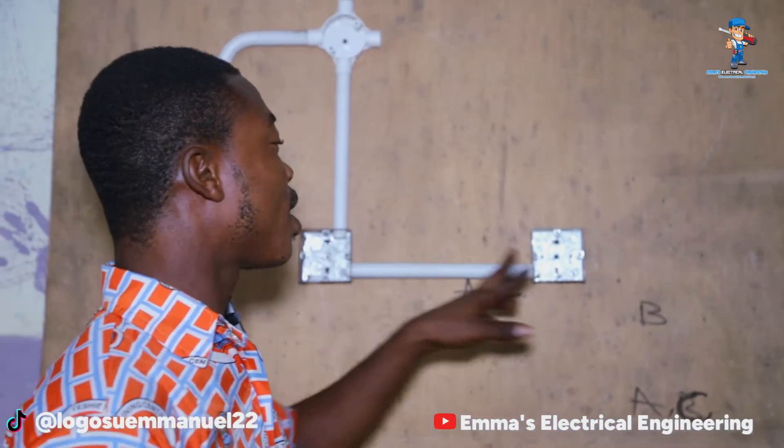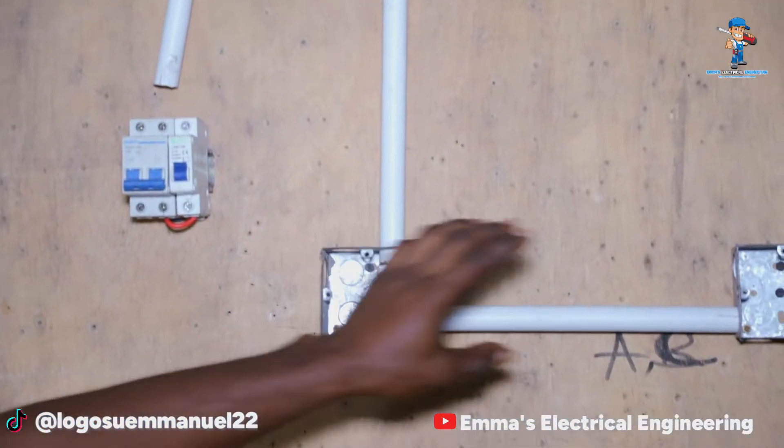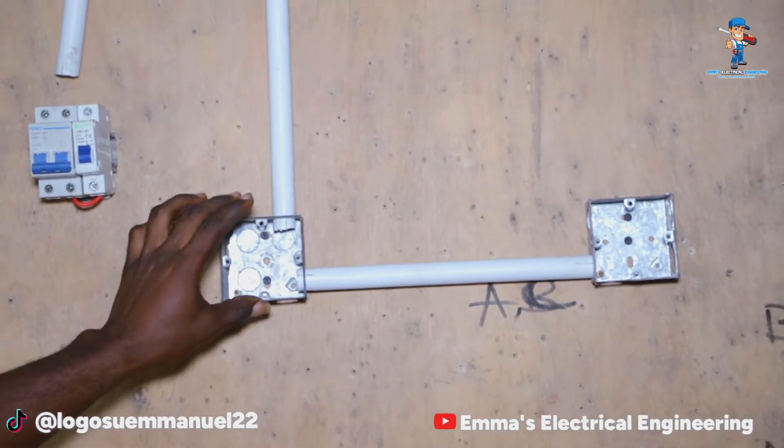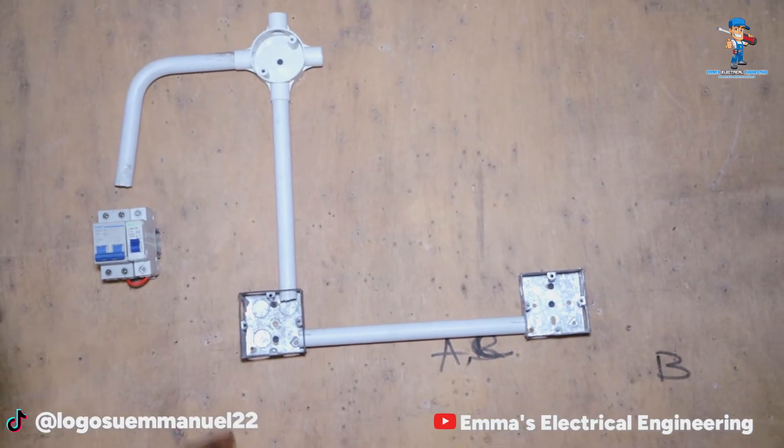Hello engineers, this is Emerson Electrical Engineering. Today's tutorial is about how to wire a two-switch control. This is our switch, and as you can see, we have our one lamp here. This place is where we'll be fixing our two switches, and we are about to wire our two-switch control.